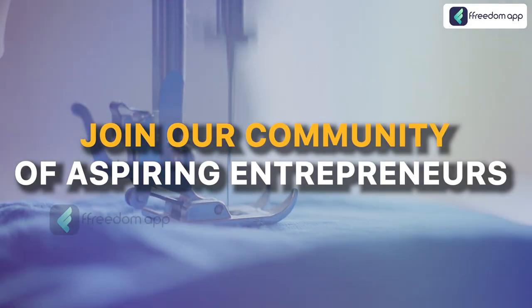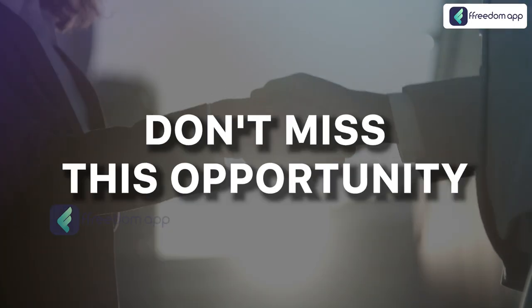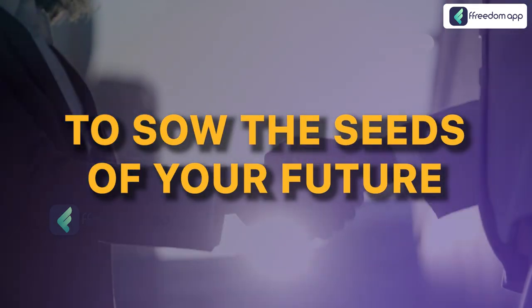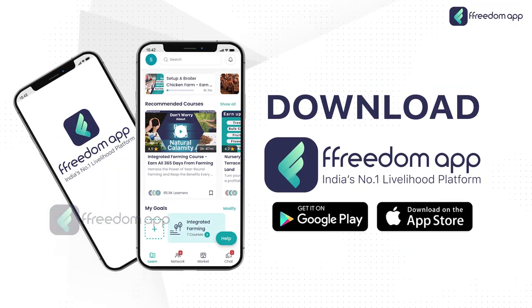Join our community of aspiring entrepreneurs and gain the confidence to start your own tailoring venture. Don't miss this opportunity to sow the seeds of your future. Enroll today in our tailoring course, Stitching the Perfect Blouse, on the Freedom app now. Download the app right away.